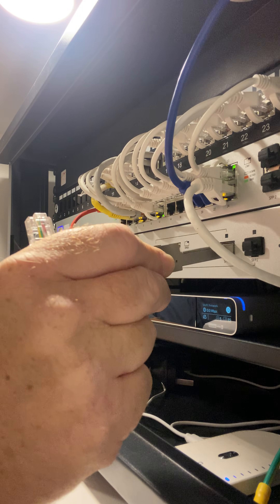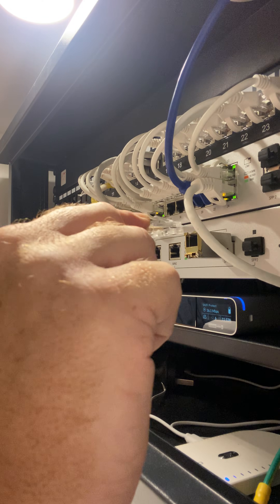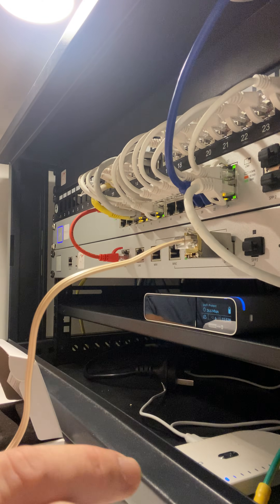I'll slot him in. Haven't powered him up yet. Connect him up with a regular phone line.